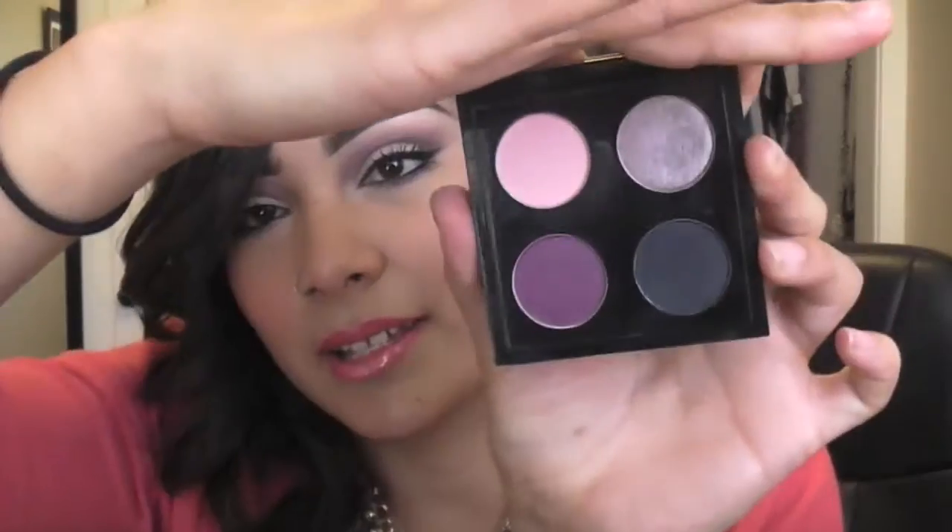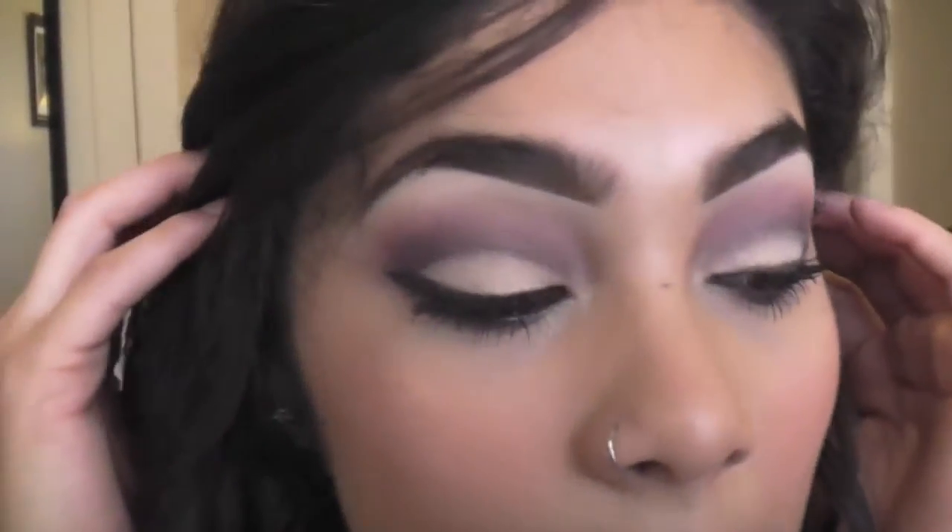I'm also going to be using a palette from the Shop Mac collection — I'm actually using the purple one in the tutorial. So here's a close-up so you can see the look; these are the eyes. I didn't apply any false lashes because I'm on my way to take my friend to the airport and I don't want to look like a psycho with tons of lashes, bright lips, and bold eyes, so just let it tone down a little bit.